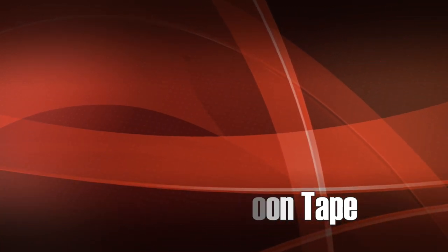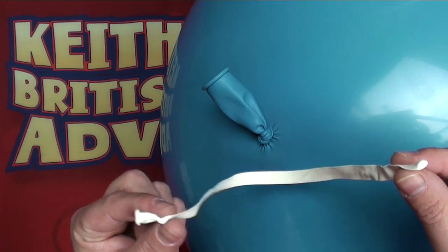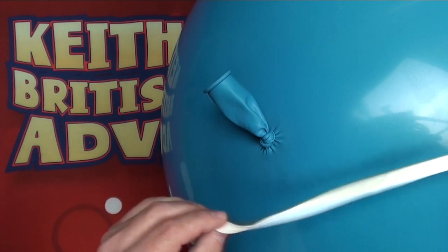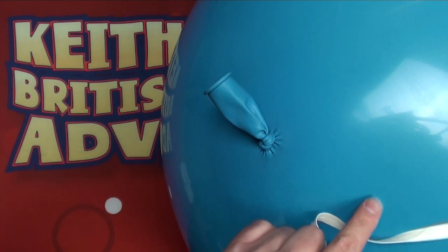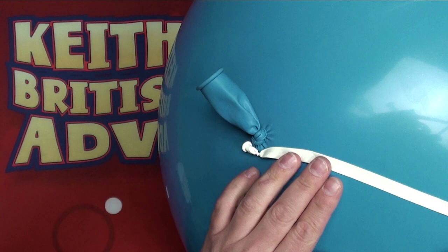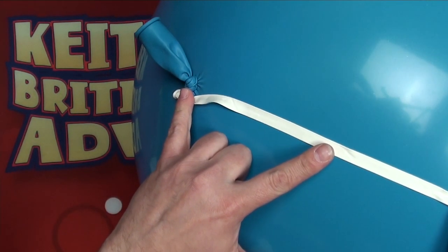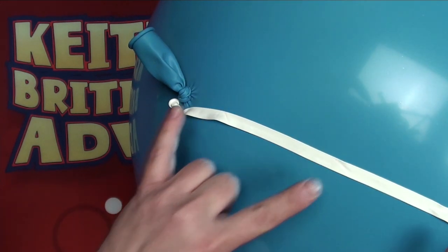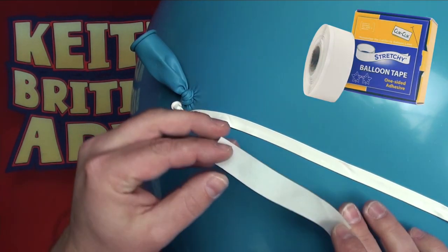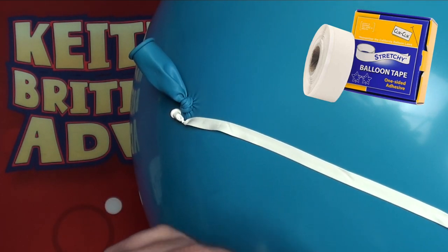Balloon connection method two uses stretchy balloon tape. We're going to take a 260Q that we've pulled the air out of already and lay it to the side of the main neck in the area that we want to. We've spaced it quite a distance away from the neck so it's at a more delicate part of the balloon, and we're going to take a piece of stretchy balloon tape from Click Click.